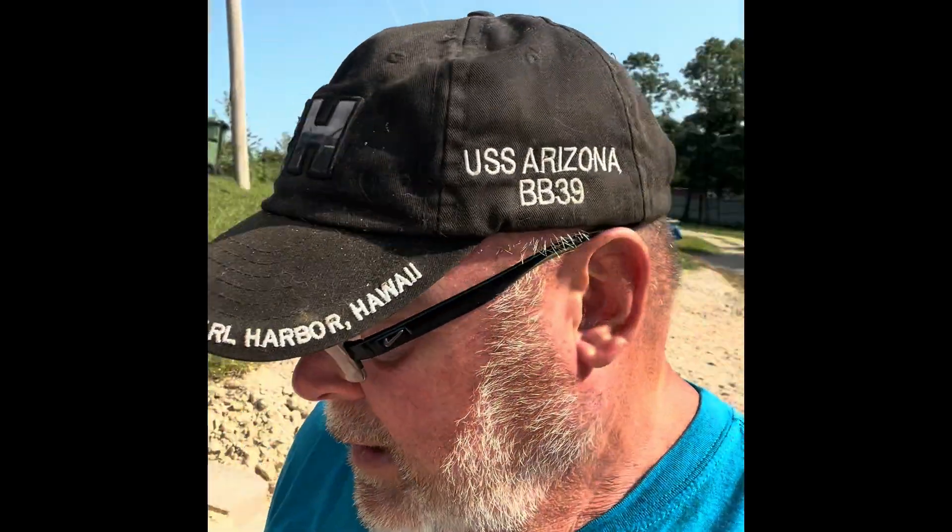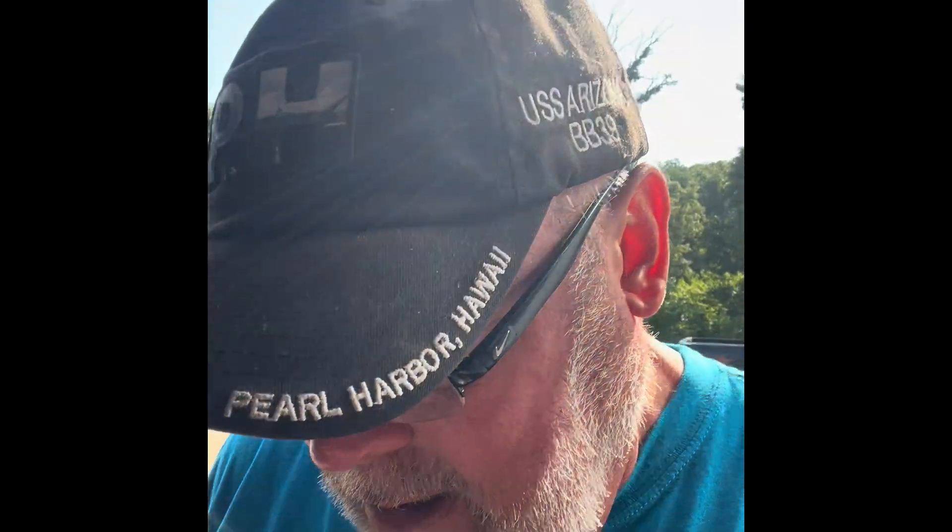Good morning. Welcome back to the channel, Resourceful Living. We are at the Connex, and today, since our tornado, the wife has bought a solar kit.